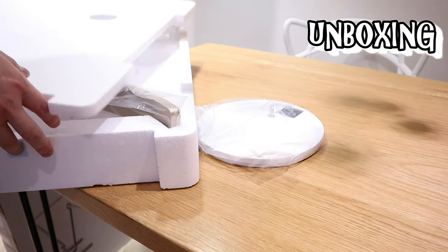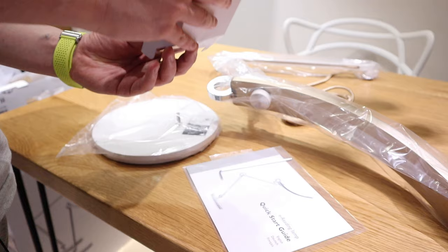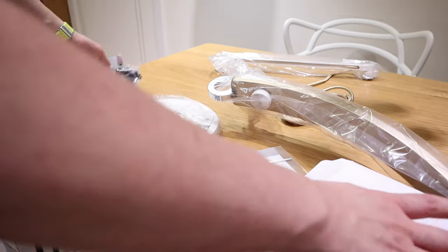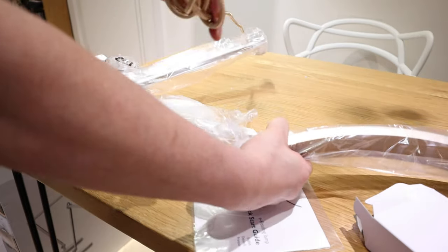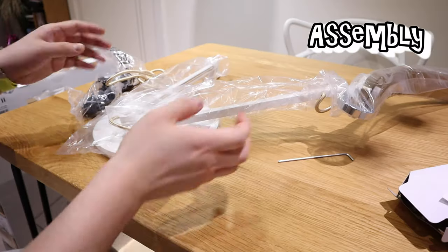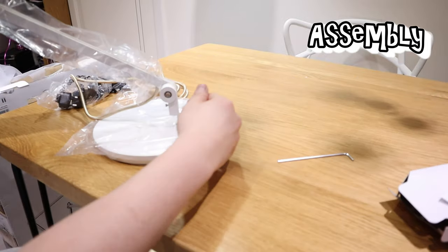All right, so that's the gold unit and that's the stand. There are universal sockets that you can use anywhere around the world, and an adapter. As I predicted, it's gold.